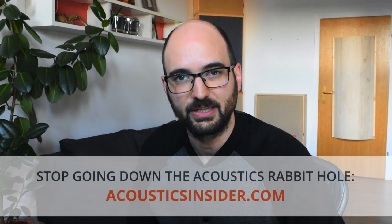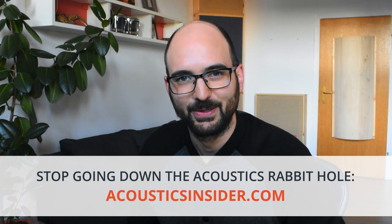I hope that answers your question. Come find me on acousticsinsider.com for more information. Make sure to subscribe to my channel. See you soon.